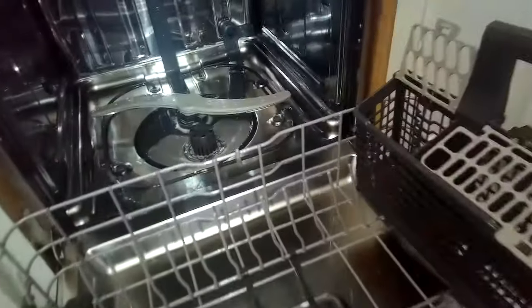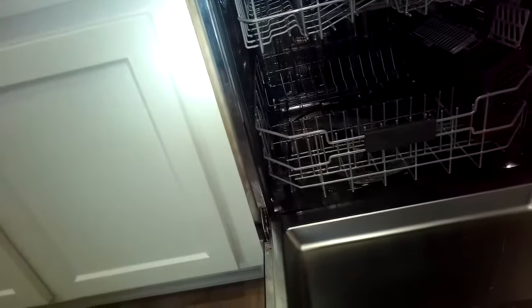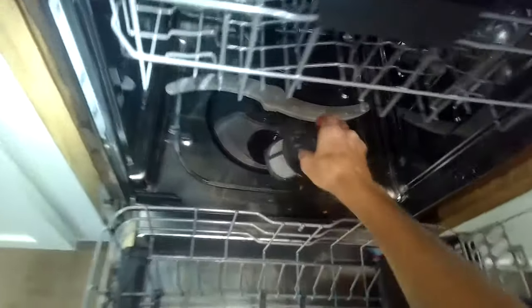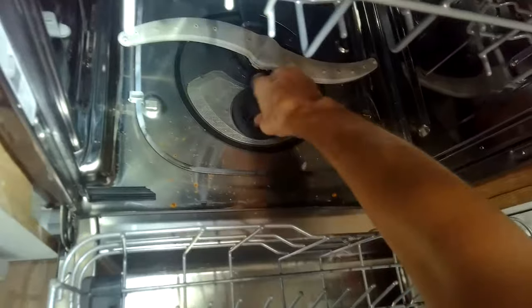It ended up draining really well. I'll show you how you can do a little bit of maintenance work too. I'm going to take out the filter and just make sure it's clean, put it back in — got it nice and clean. I'll push it down and turn it until it locks. Make sure it does lock and you can't lift it back up.